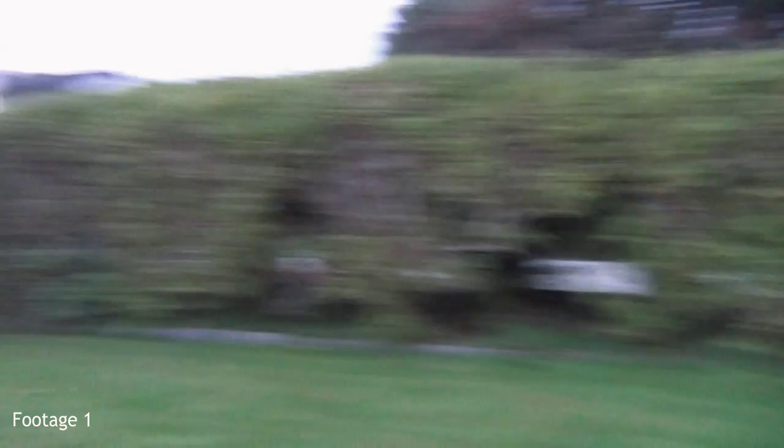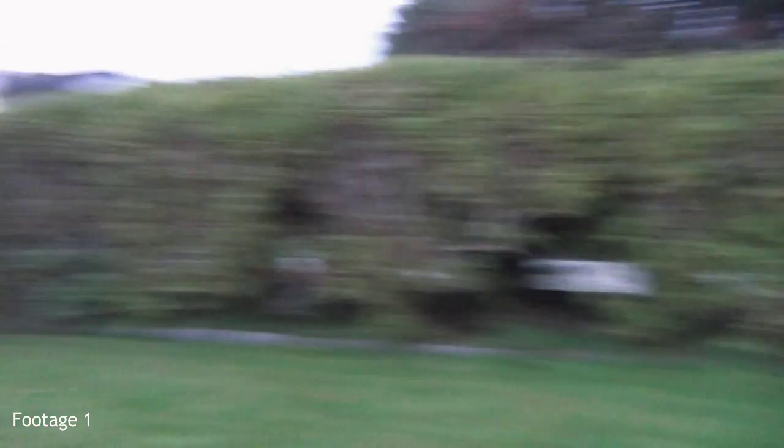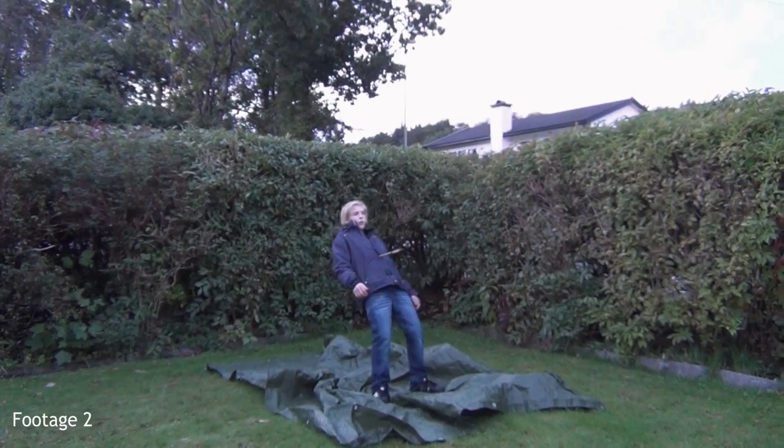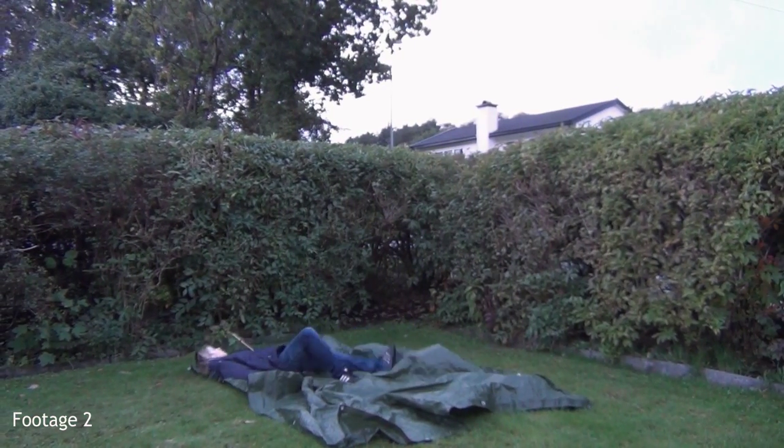Before we start, you must know which footages you will need. You need one footage where you shoot the arrow and your volunteer follows the arrow with the camera. You also need another footage where your volunteer is pretending he or she has been shot. In the video we used a topple-in because this guy over here didn't want to get dirty.